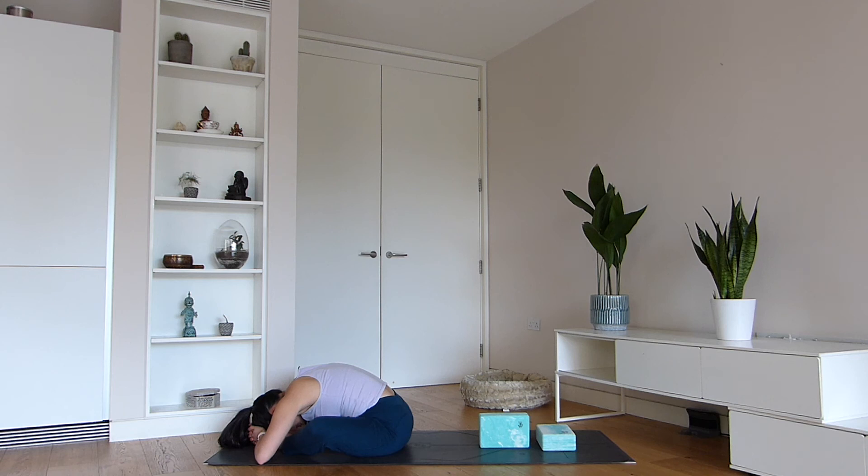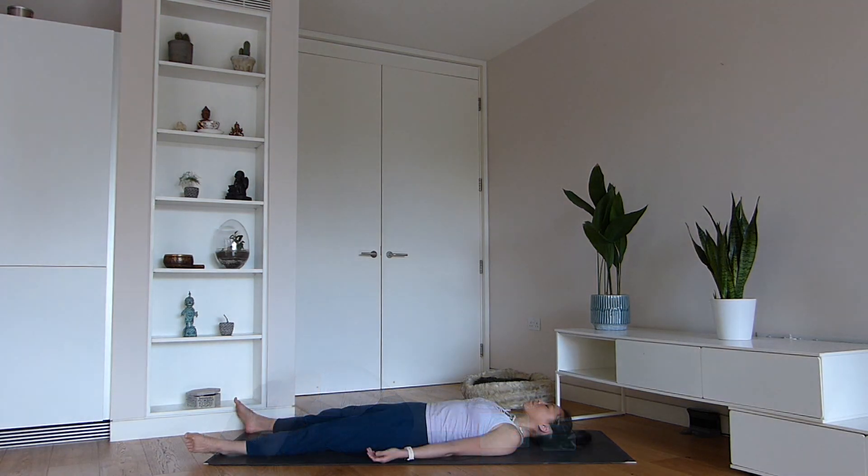In your own time, remove the blocks and come to lie on your back, moving into final relaxation — the long-awaited savasana. In a yogic sense, this posture represents death, bringing about the idea of letting any negative emotions or energies — elements not serving you well — die away so they are no longer a part of you.